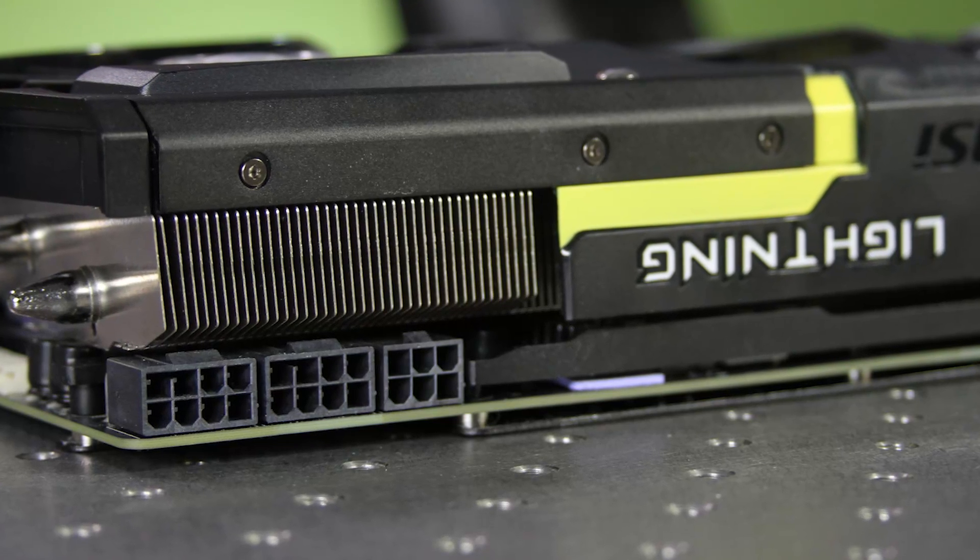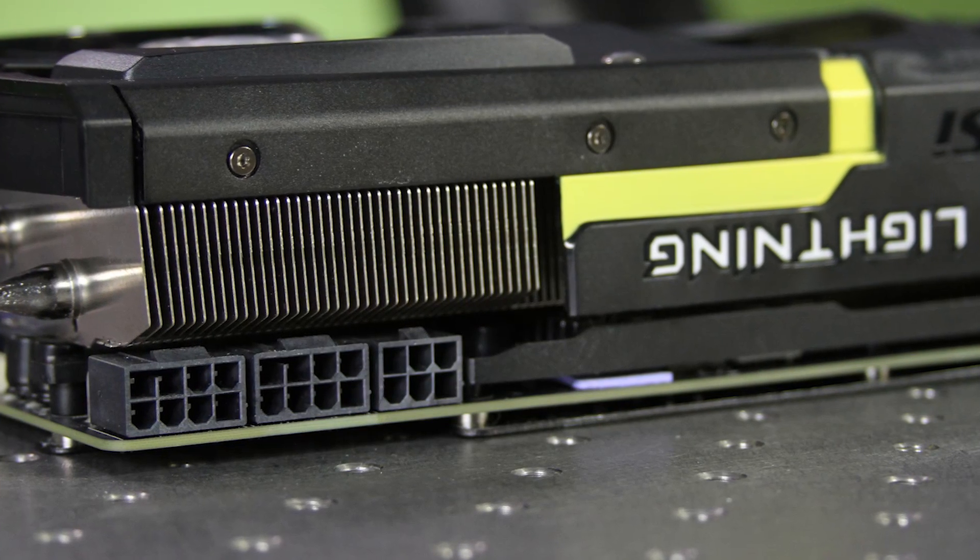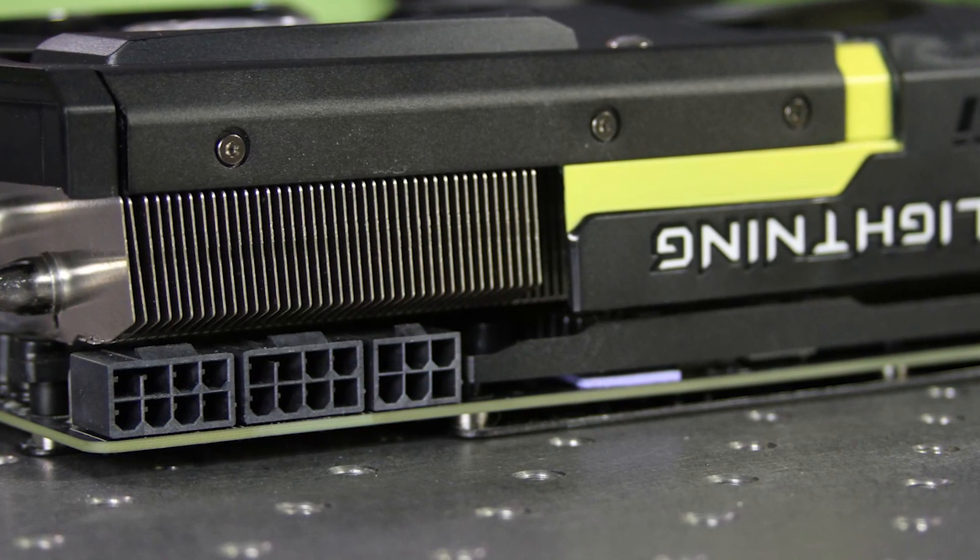Power connectivity consists of a pair of eight-pin and a single six-pin power connector. The six-pin is kind of optional, although I imagine most people buying this are going to plug it in anyway — you probably have a power supply that can handle it.